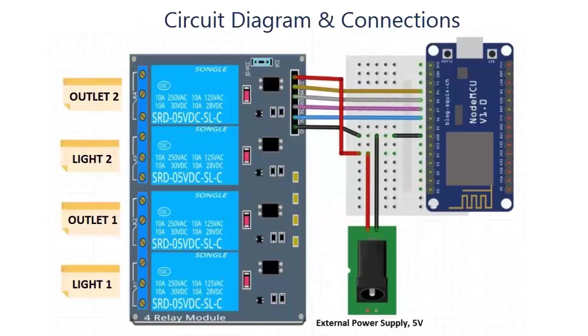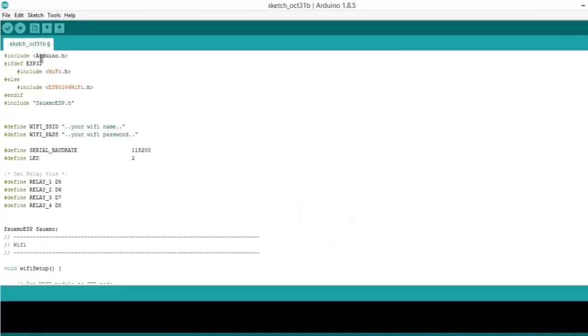This is the circuit diagram. We are using a four-channel relay connected to the NodeMCU with a 5-volt power supply, which will control the full relay for home automation using voice commands.